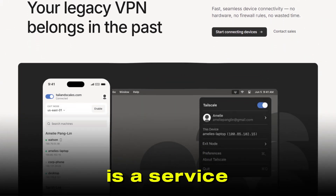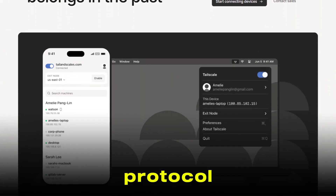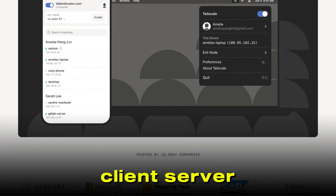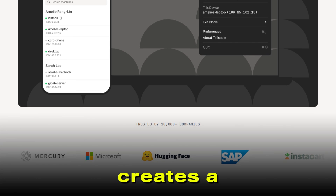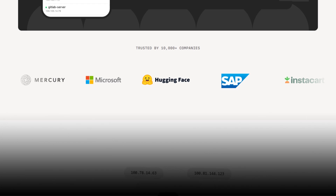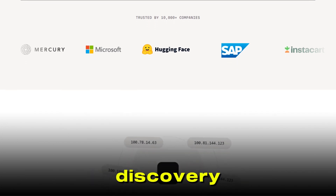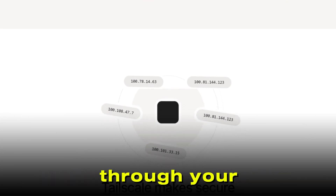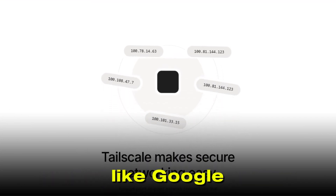TailScale, on the other hand, is a service built on top of the WireGuard protocol, but it takes a very different approach. Instead of a classic client-server VPN, TailScale creates a peer-to-peer mesh network between your devices. The magic is in the automation — TailScale handles device discovery, key management, NAT traversal, and even authentication through your existing identity provider, like Google or Microsoft.